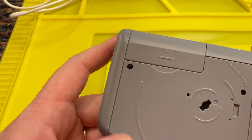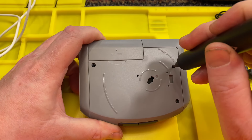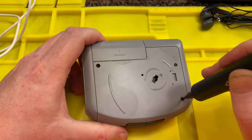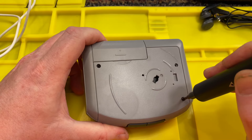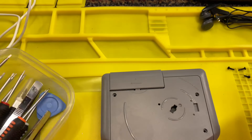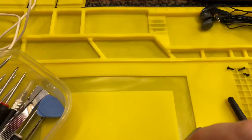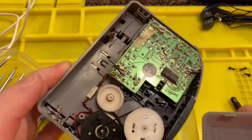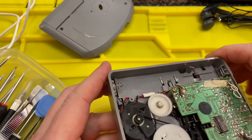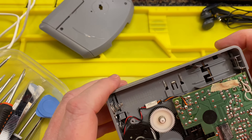There are three screws. Let me get my little spudging kit. Let's take these three screws out. That came off pretty easily. Well, there's not much on the inside — there's just one belt.